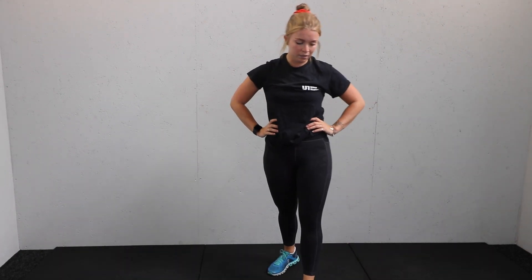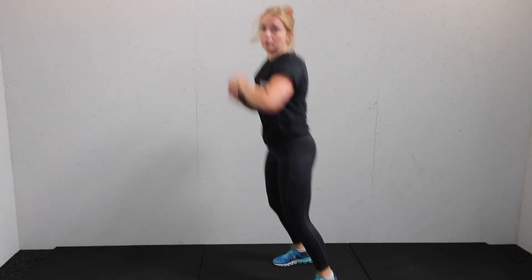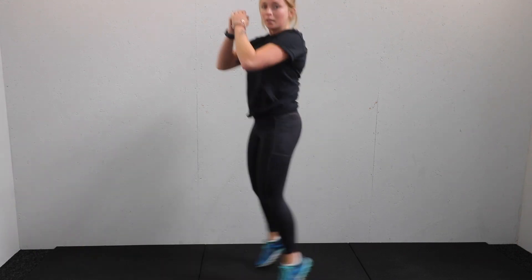Heart rate is up now. Ten seconds rest. Next move: one squat, one jump, one squat, one jump — a squat to bounce. Here we go — three, two, one, timer starts.